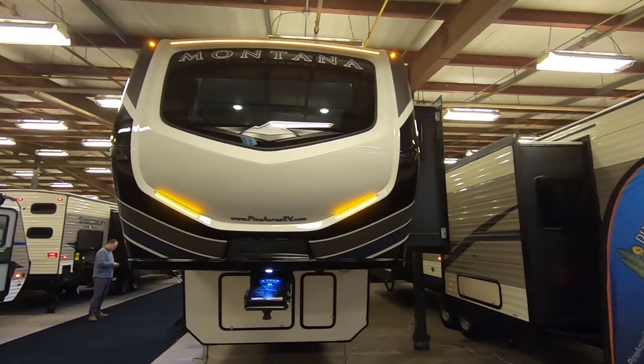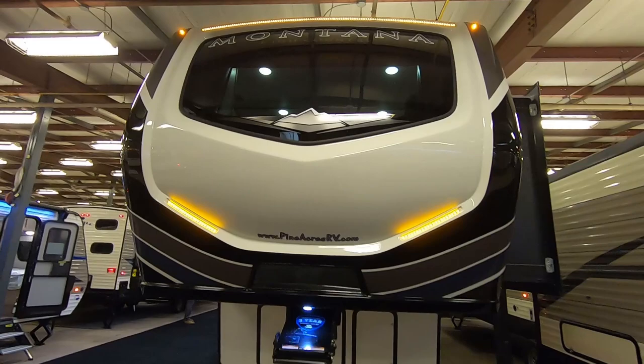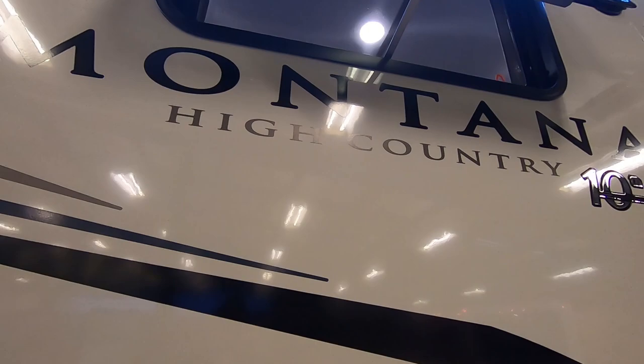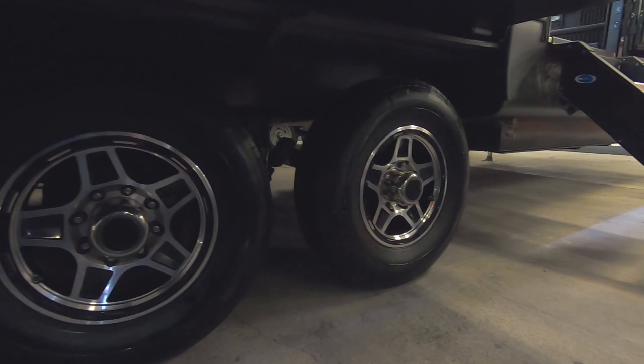This rig has a beautiful front cap on it with that big windshield. We'll take a look from the inside at what that looks like. Really sharp looking combined with those orange LED lights. The trailer runs on 235/80 R16 tires and these are an F load rated tire.